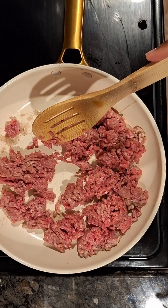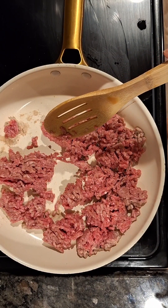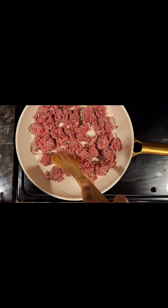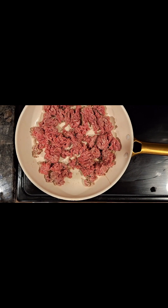Hey everyone, welcome and welcome back. This is what we have for dinner — we have another what we have for dinner video for you. This was on a Tuesday, so for Taco Tuesday, I'm making a rendition of tamale pie.